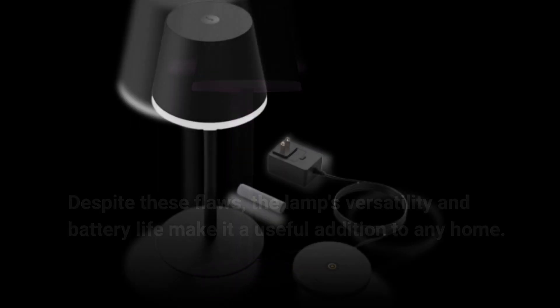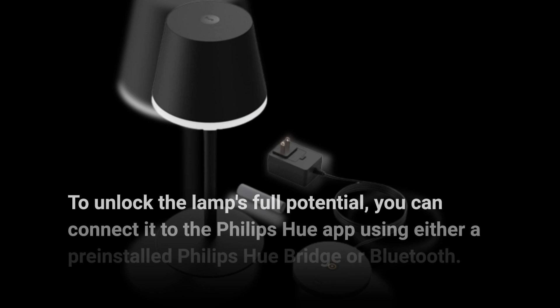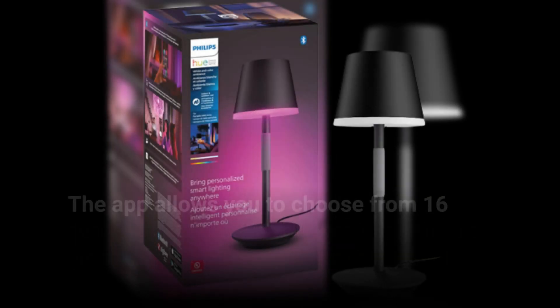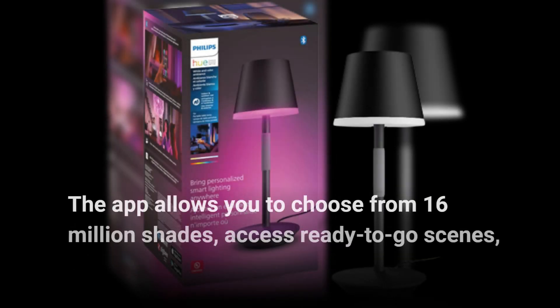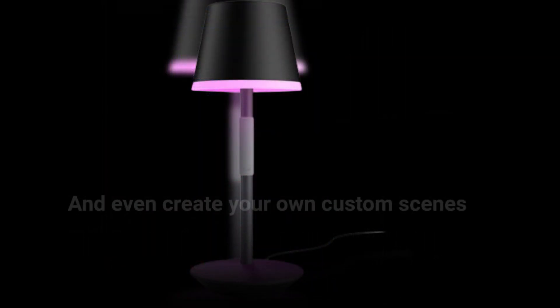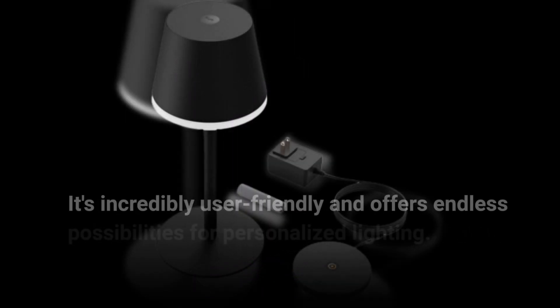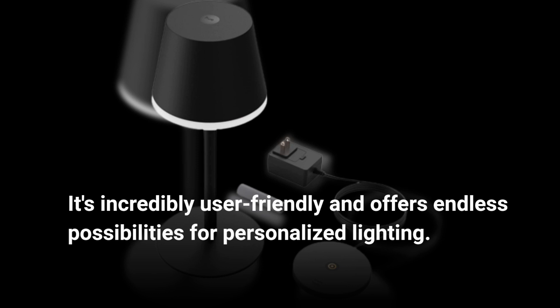To unlock the lamp's full potential, you can connect it to the Philips Hue app using either a pre-installed Philips Hue bridge or Bluetooth. The app allows you to choose from 16 million shades, access ready-to-go scenes, and even create your own custom scenes using the color wheel or your favorite photos. It's incredibly user-friendly and offers endless possibilities for personalized lighting.